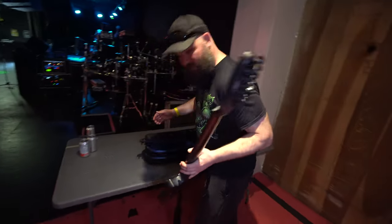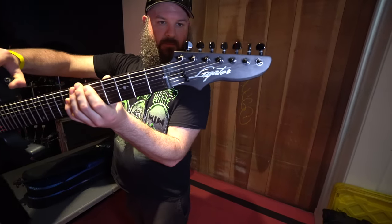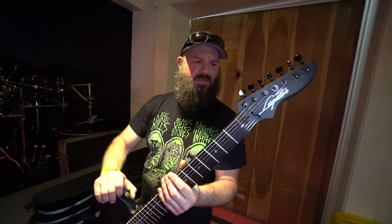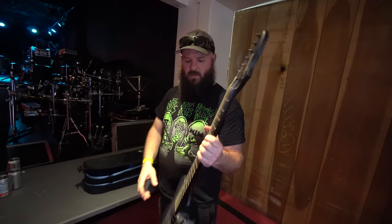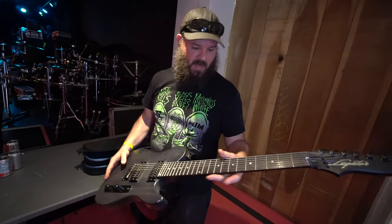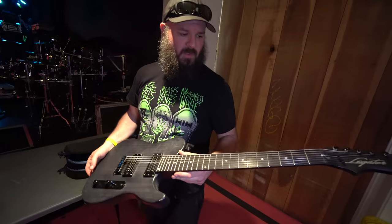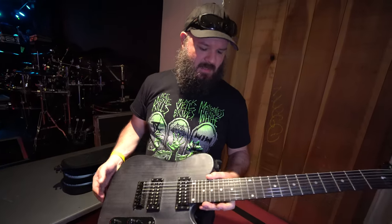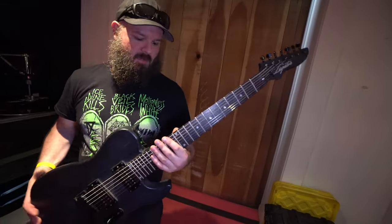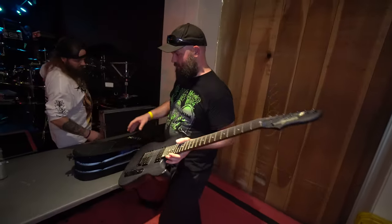What brand is that? Legator. I've been to their factory a few times in L.A. I've got a handful of different guitars from them and they've been really good to us throughout the years. This is kind of an older guitar at this point — they have a lot of really cool new stuff — but they're definitely solid guitars. Pretty robust and they've traveled well.